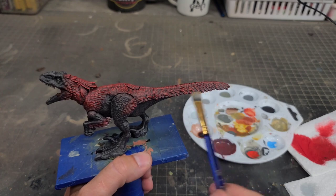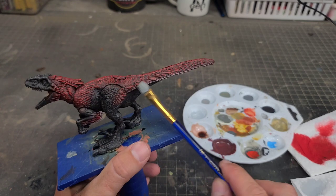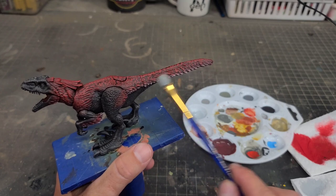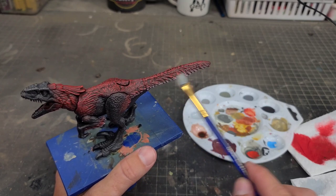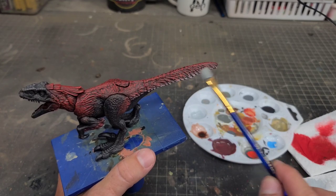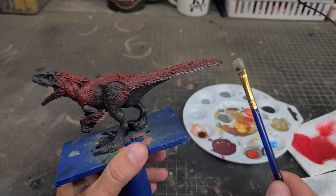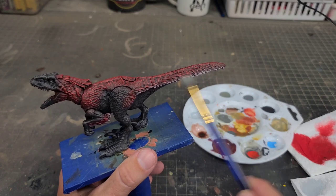Now with all the red feathers done, I'm going to take some light gray and very gently hit the ends of the feathers on the arms and the edge of the tail. It's important that the brush is very dry — if you go in too thick with this you can get a chalky finish, and you don't want that. So I'm just very gently hitting the edges of the feathers and blending it up into the red.